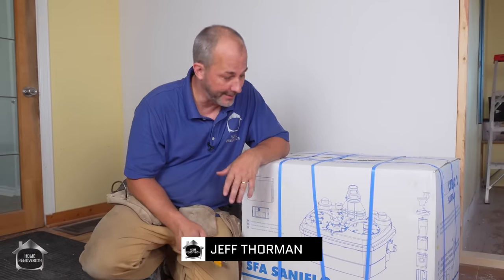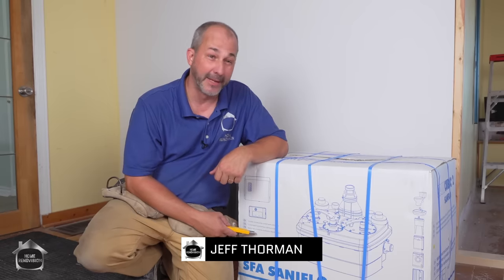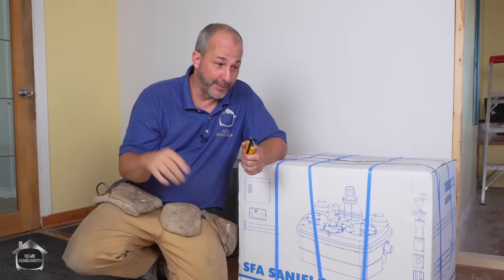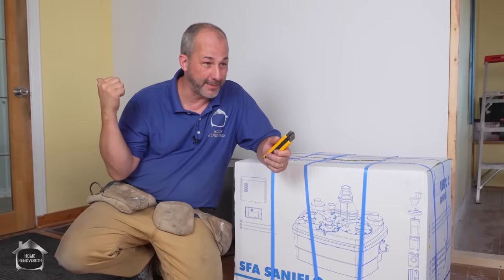So finally it has arrived. Today we are installing our Santaflow macerator unit in the basement — well, we'll call it a cellar. It's pretty narrow and tight down there. It's an old space that doesn't have a lot of headspace, and we've got plumbing coming from different corners of the house all heading to the septic tank.